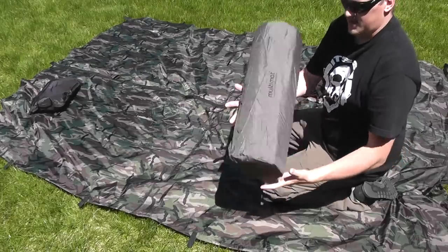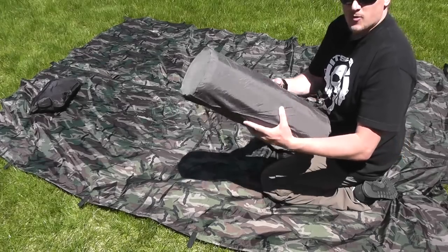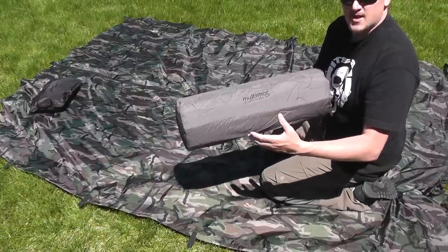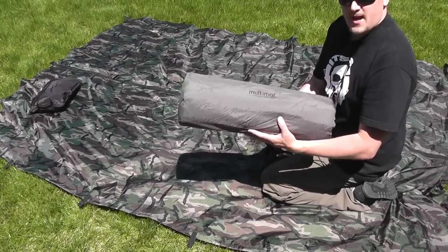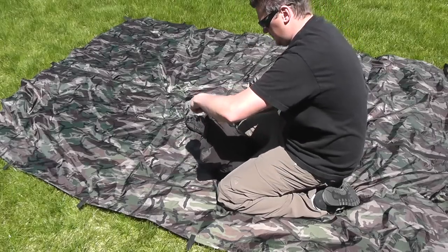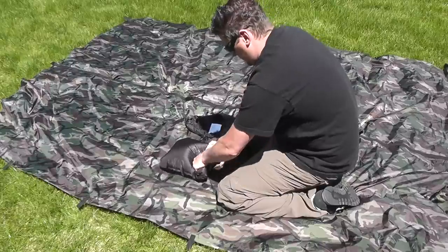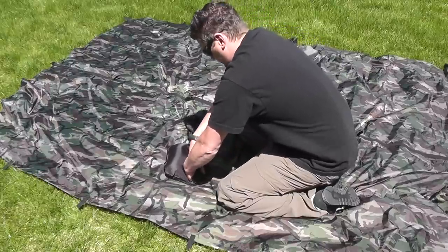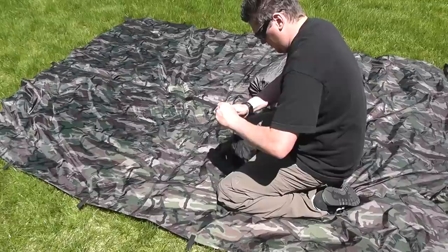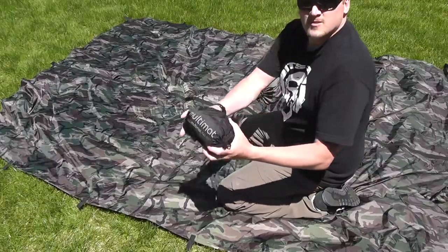It's really nice that they give you this large stuff sack for it. Once you get done rolling it up, you can close the nozzles off and it will stay deflated. It's best to store these maybe under a bed or somewhere like that — you want to store them inflated at home to help keep their loft when you're not using them. Same thing with the pillow.